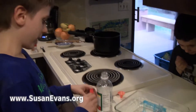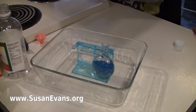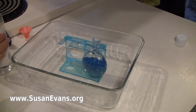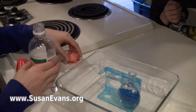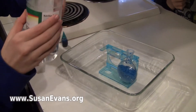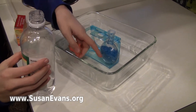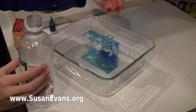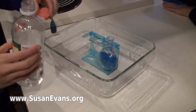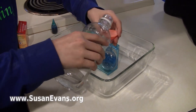I am going to do an experiment with colored blue baking soda and vinegar. What I am expecting is the vinegar will go into this and the bubbles will come up and overflow over that, and it will be a very big mess.